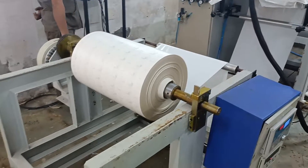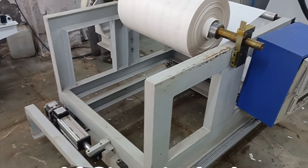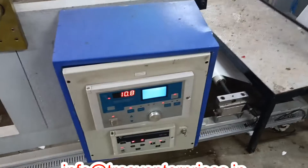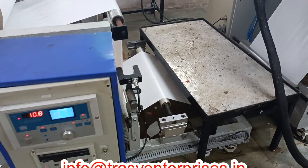A hot melt coating machine for making label stock has many benefits. The labels are moisture-proof, waterproof, high-tack, and cost-effective, and the machines are high-productive.